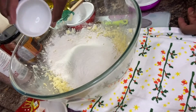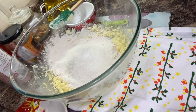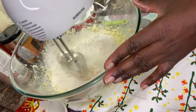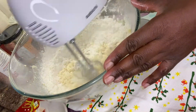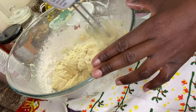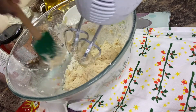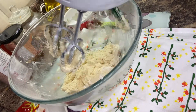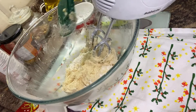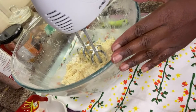I'll also add my salt in there as well. I'm going to scrape down so I can have everything nicely incorporated — scraping down all my flour and excess flour so it's nicely mixed in. I'll go ahead and give it one more mix.